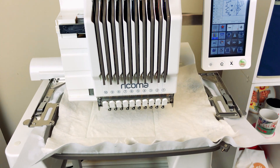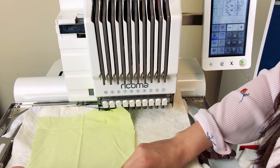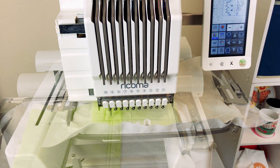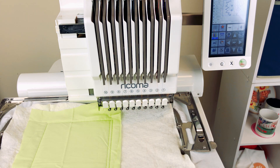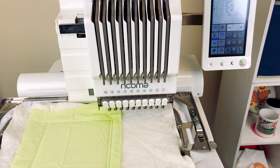Now I'm going to offset my frame and I'm ready to place my fabric over. This is going to be the placement line for my next piece of fabric, which is going to be a purple piece of fabric. As you can see on the screen, I'm going to stitch a nice little Frankenstein stuffy.